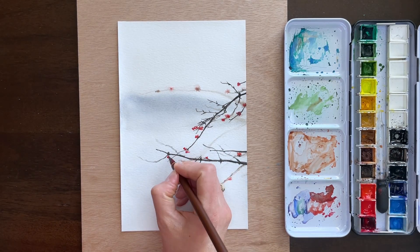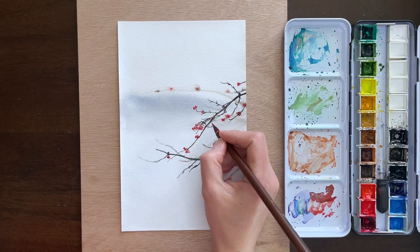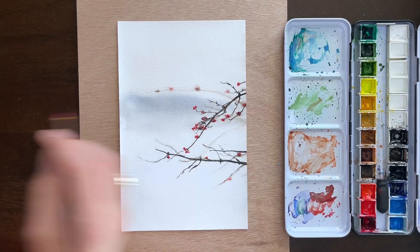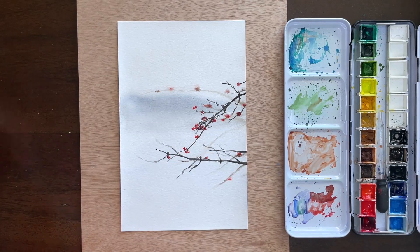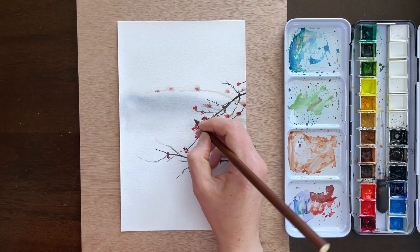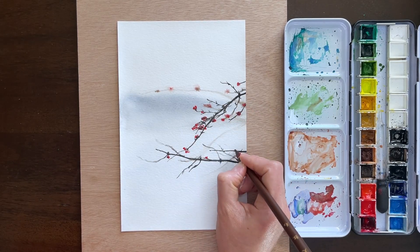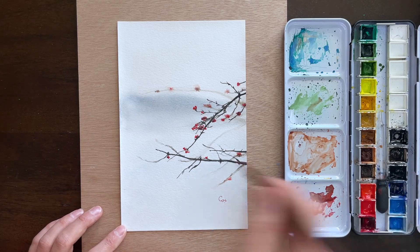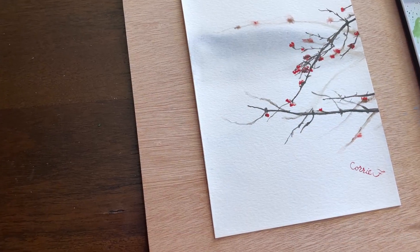Sometimes if you want to spend more time and be a little more painstaking you can absolutely get more detailed, but for this I felt like the suggestion of the berries — the color and general shape — worked out well. You can see I'm adding some dark brown and in some spots adding little itty-bitty stems connected to the branch. That's really most of what it was — just filling in those sharp branches. I add a signature at the end, and that was basically it. Here it is close-up so you get a better view of it.